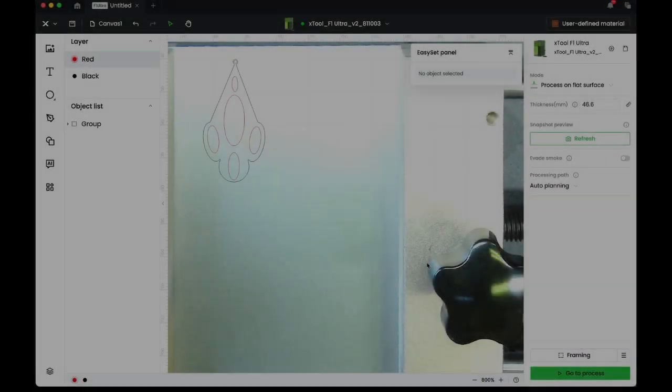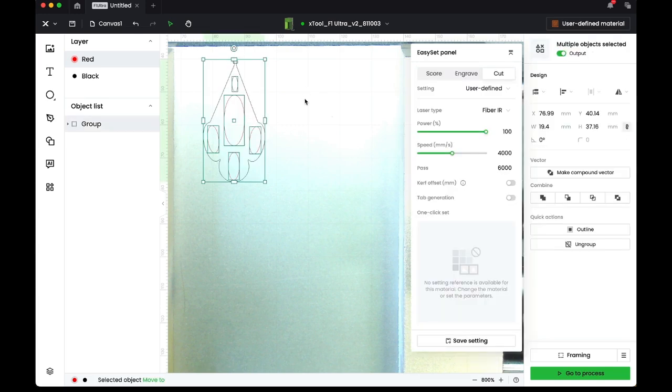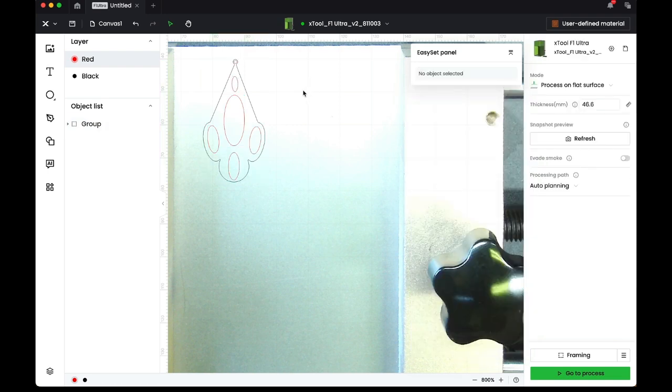Here we are in X Tools Creative Space and I've placed a vector image of a simple earring design I drew just this afternoon. You can purchase vectors or draw your own — just be certain that you don't distribute a purchased vector in digital format unless you have permission.